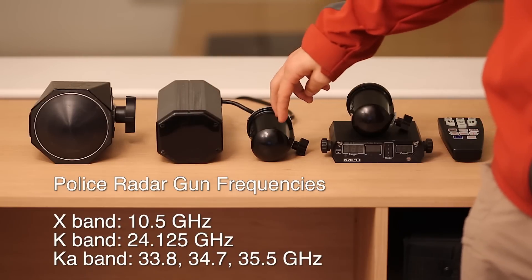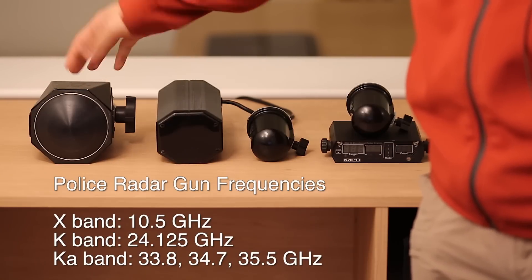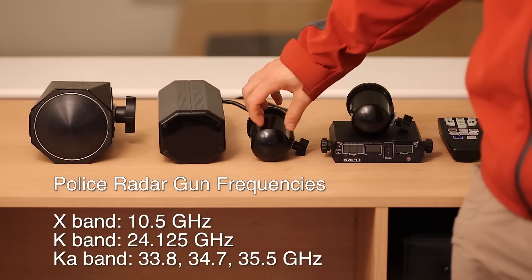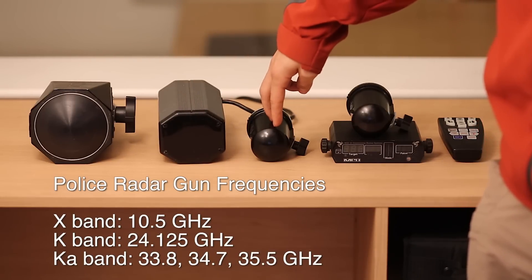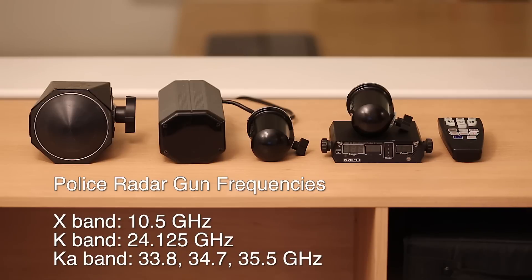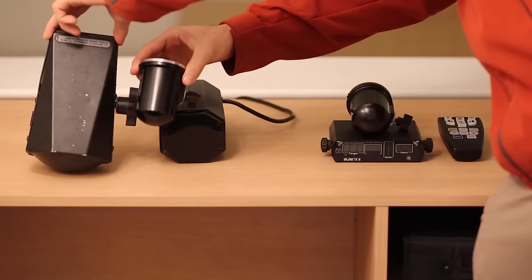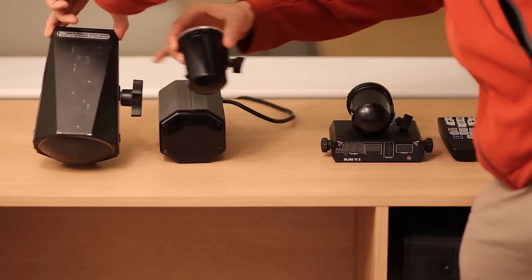Taking a look at the actual frequencies: X-band operates around 10.5 gigahertz — we'll call it 10 for simple math. K-band operates around 24 gigahertz. KA-band operates between 33 to 36 gigahertz, so we'll call it mid-30s. So 10, 24, mid-30s — X-band, K-band, KA-band. You can see how much of a difference there is in compactness between KA and X-band antennas.